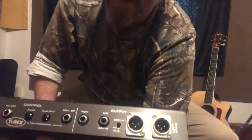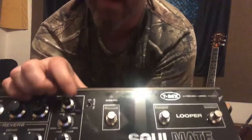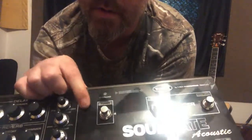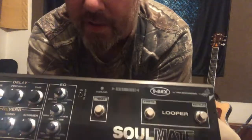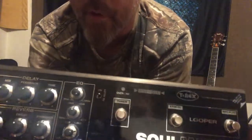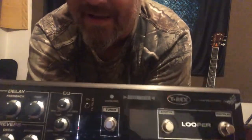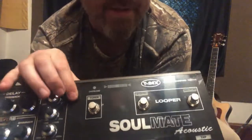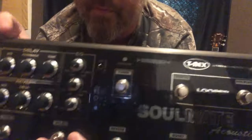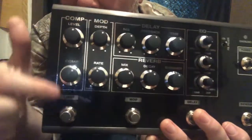On the back you can also see a ground lift switch — if you're having any 60Hz buzzing you can see if that helps. On the front, we also have the feedback killer switch. I'm told you have to feed it feedback pretty intensely before you can engage the feedback killer — feed it feedback first, then use this.